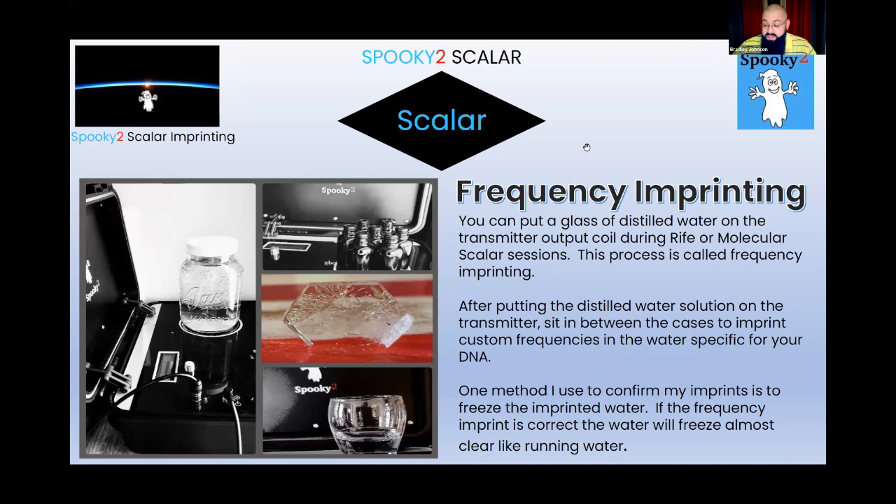The process for using scalar cases for imprinting — I used distilled water, but you can also use oil-based solutions like carrier oils or sweet almond base. Carrier oils by themselves do absolutely nothing, but when you start imprinting frequencies into the crystalline structure of that oil and then apply it topically to the body, once it absorbs through the skin it works very effectively. The sky is the limit for any frequency from the Spooky2 database that you want to put into an oil or water-based solution.